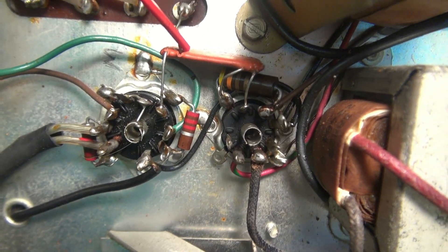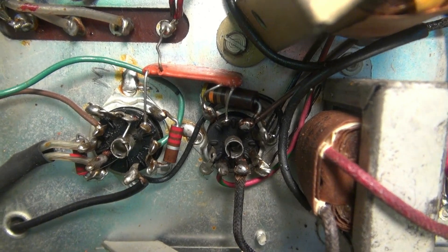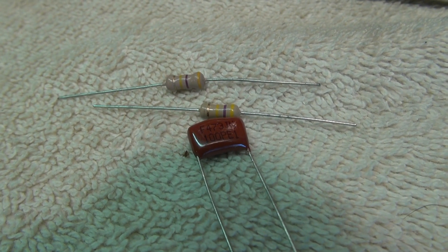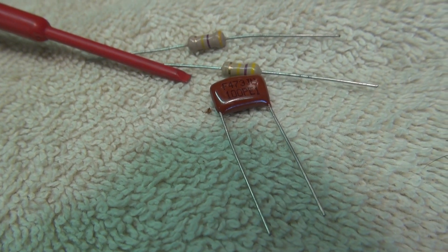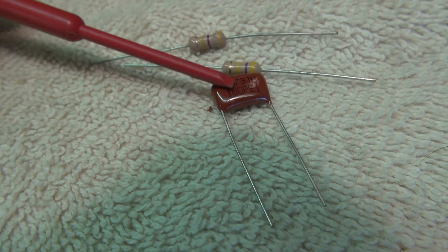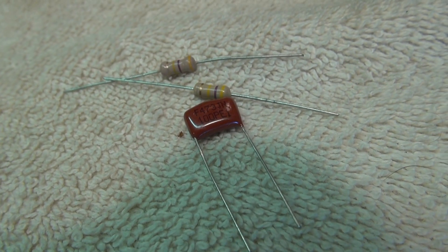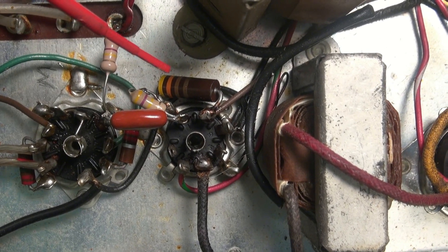Next step: here's that couplet we were talking about. Clip that thing out of there — we're going to replace it with two resistors and a cap. The components that replace the couplet are two 470k resistors and a 1.047 microfarad cap, 400 volts or greater. New resistors and capacitor are installed, couplet's gone.